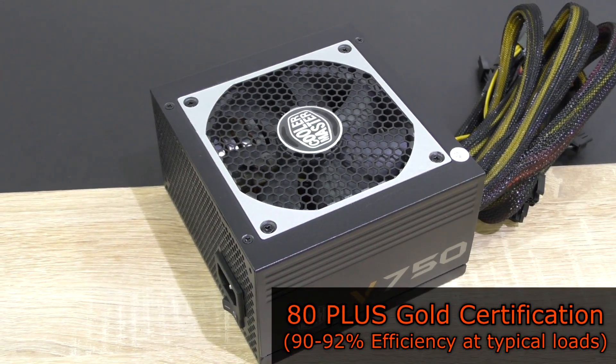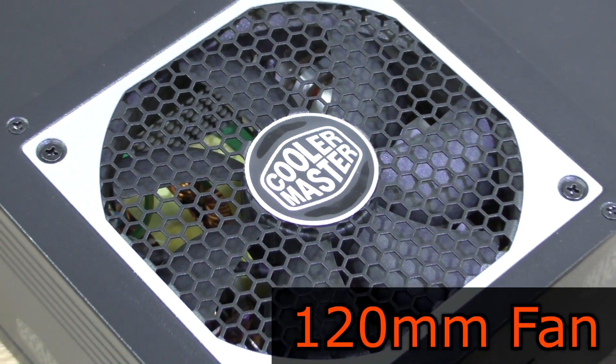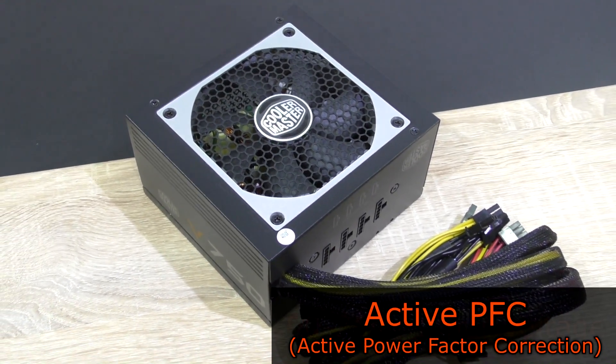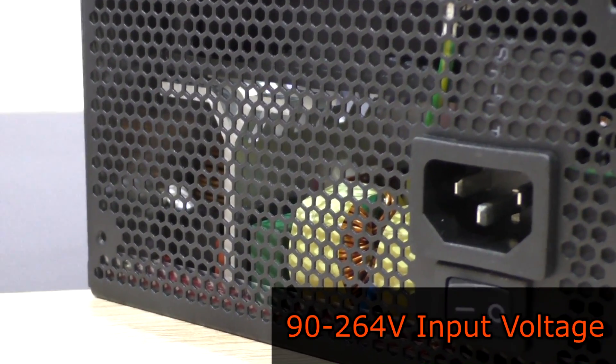This PSU is 80PLUS Gold certified at 90 to 92% efficiency at typical loads, which means we should get to see great efficiency here. To cool the internal components, a 120mm fan is used. And as you'd expect, this power supply unit features active PFC. As for the input voltage, it's full range — 90 to 264 volts.